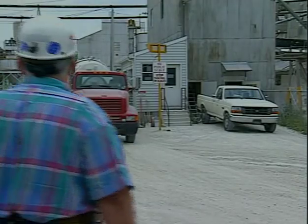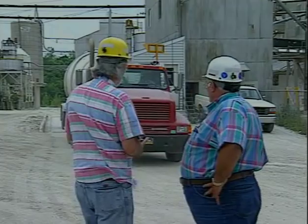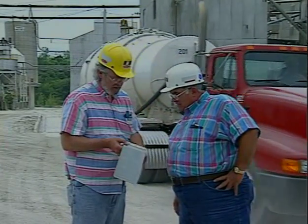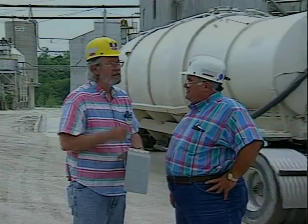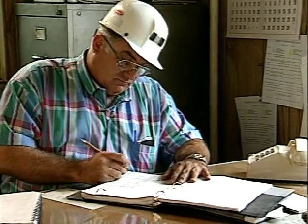I can walk into this office and look at these books without having been underground and tell you basically what he did, who he did it with, how he did it, and what needs to be done. And that's a real help. Even a week from now, if there's a question of what we did or who did it, I can tell you who did it, where we did it, when we did it, and why we did it.